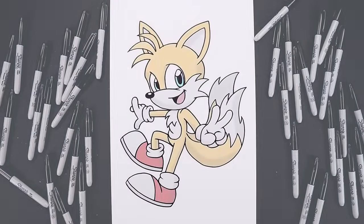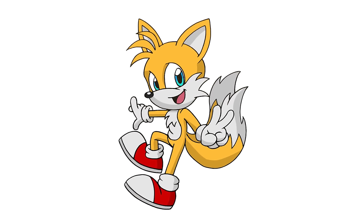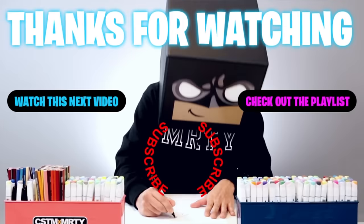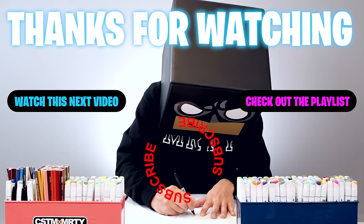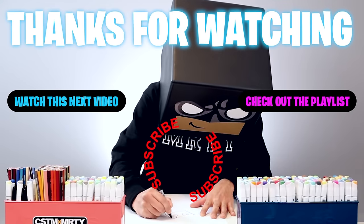And that's pretty much it. There's a drawing of Miles from Sonic 2. I hope you enjoyed today's lesson, and if you did, please make sure you subscribe because I'm posting new lessons every single day. You can also drop your request in the comments below. I want to thank you for watching, and I'll see you again soon.